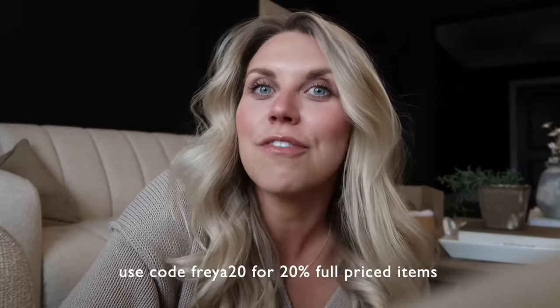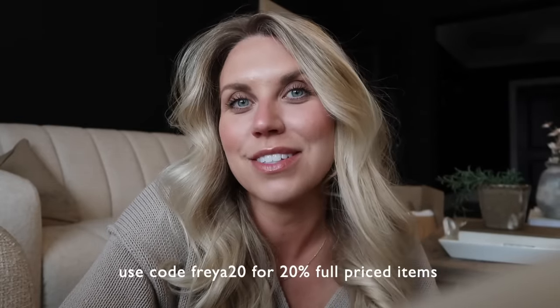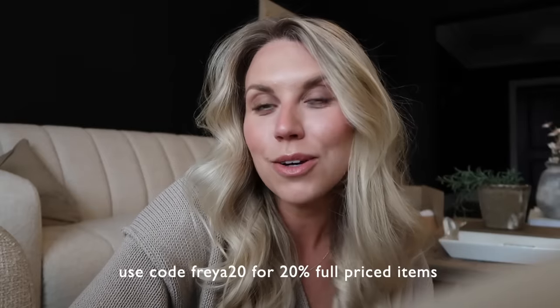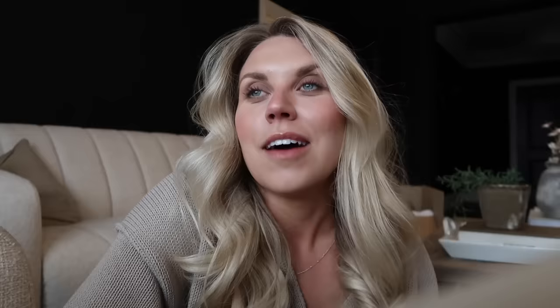That's going to conclude today's video - I hope you've enjoyed spending the day with me. A friendly reminder to check out Halara via the links in my description box for all the items I showed at the start, along with discount code FREYA20 for 20% off full priced items. Happy shopping - let me know if you try anything out. Have a lovely rest of your day and I hope to see you all very soon in my next video. Bye!